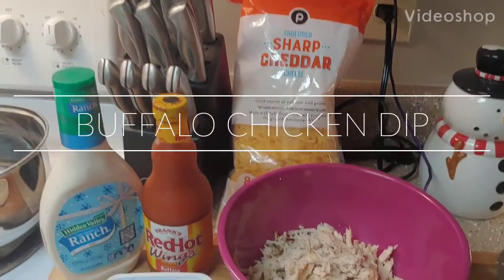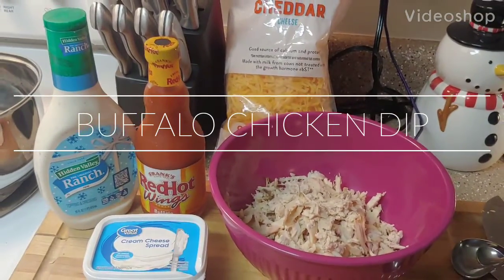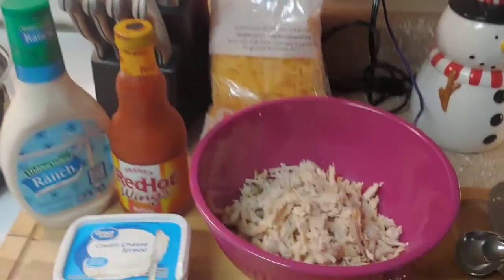We've got a work Christmas party tomorrow so I'm making some buffalo chicken dip. Here's everything you need.